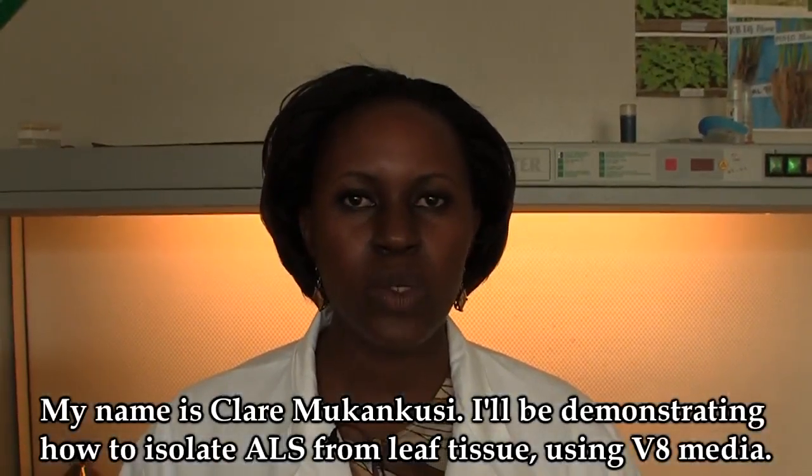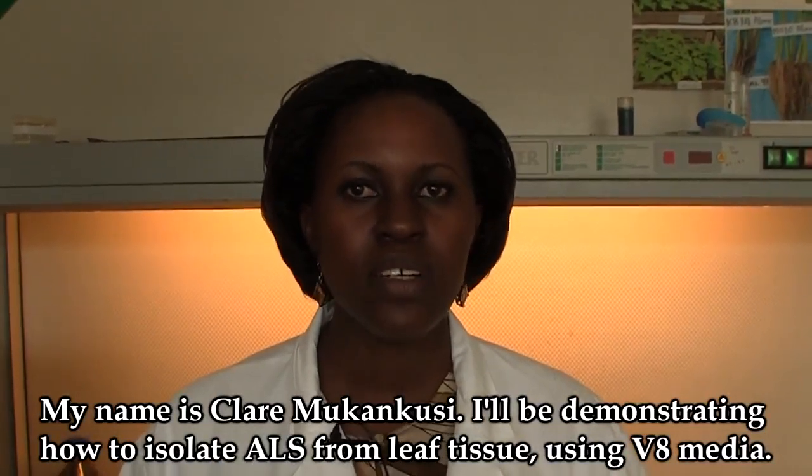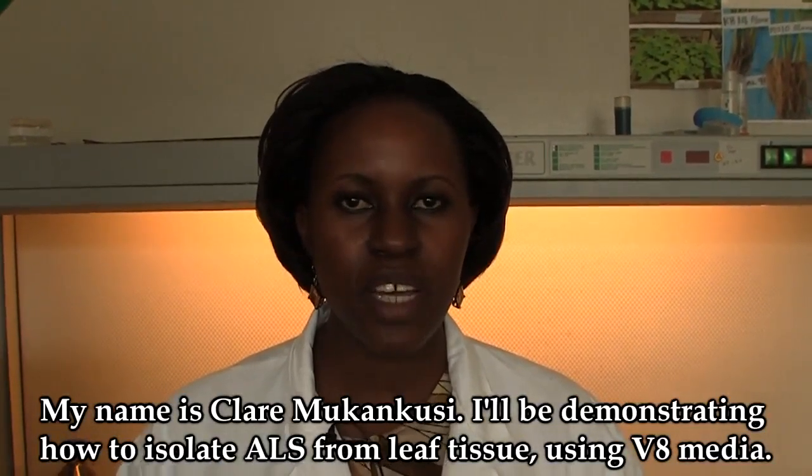My name is Claire Mokankus. I will be demonstrating how to isolate angular leaf spot from leaf tissue using V8 media.